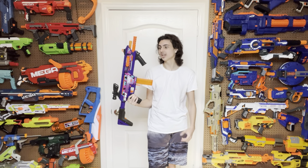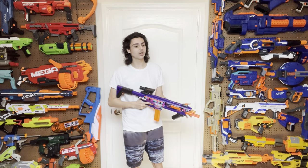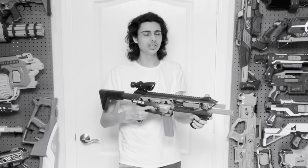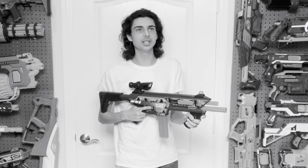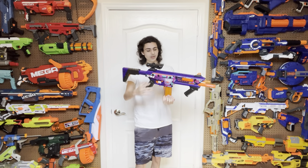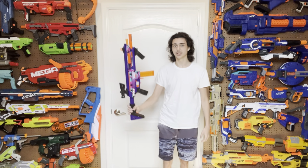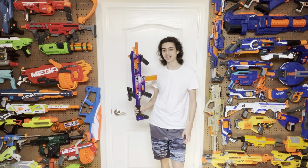we're going to be covering the long-awaited Nexus Pro X. This blaster has been high up on my please-don't-suck list. And this one is arguably even more important than the Aeon Pro X, because this thing is the replacement to one of the most influential blasters in the modern generation of foam flinging.